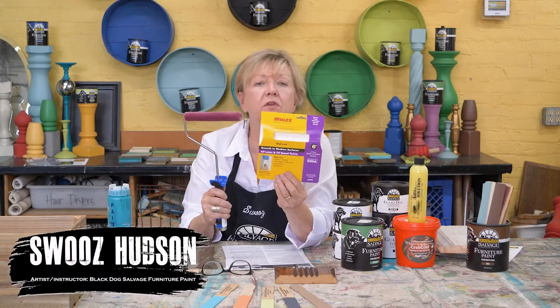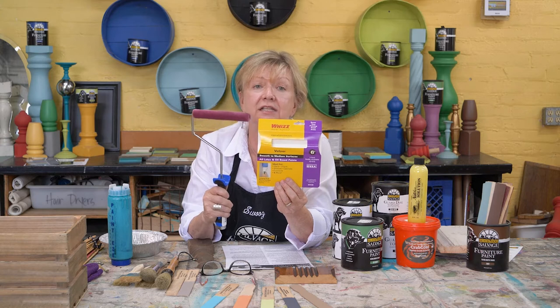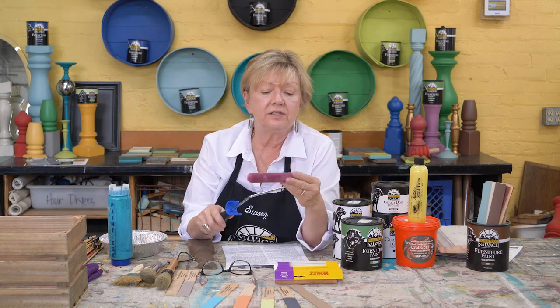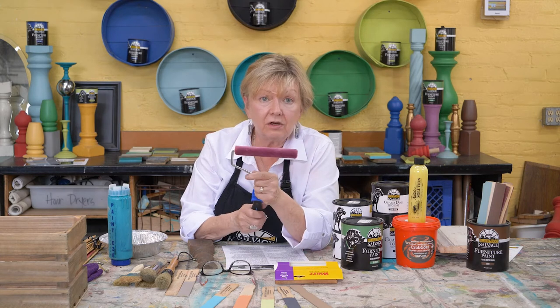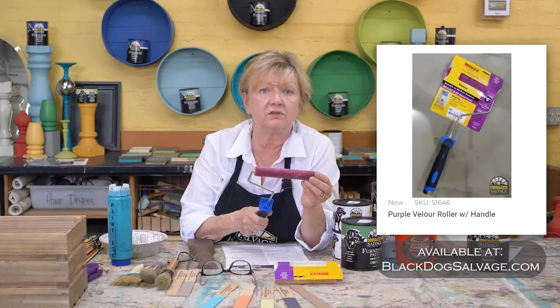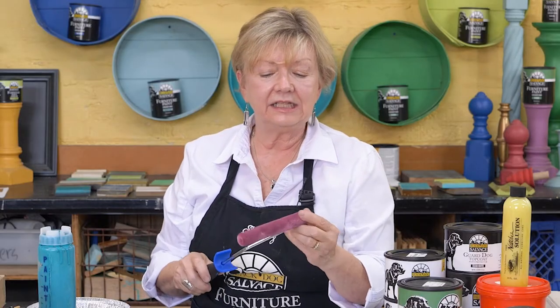This is a Wiz Purple Velour Roller. I tested no less than 36 rollers before I decided on this one. We could sell a lot of different rollers, but why confuse you? This is the one that I got the best finish from. It does not leave normal roller marks — it doesn't leave any roller marks if you use it correctly, and that's what I like about it.